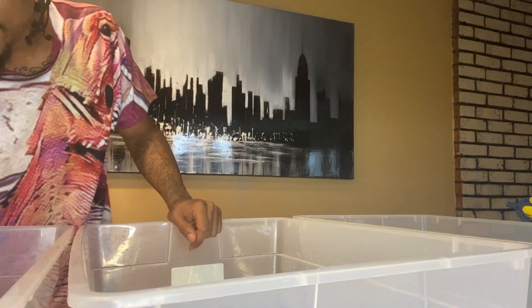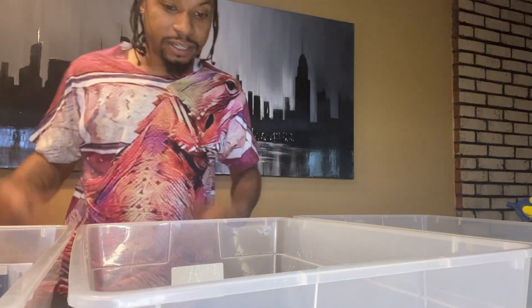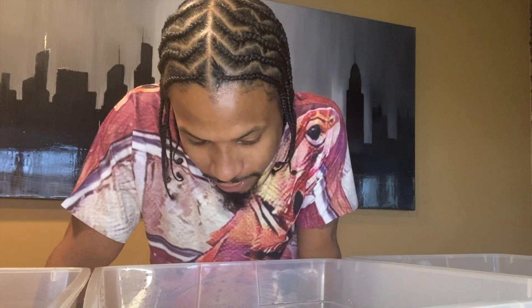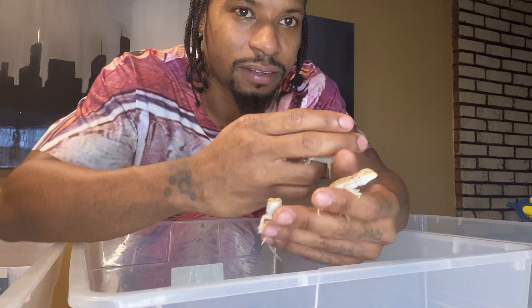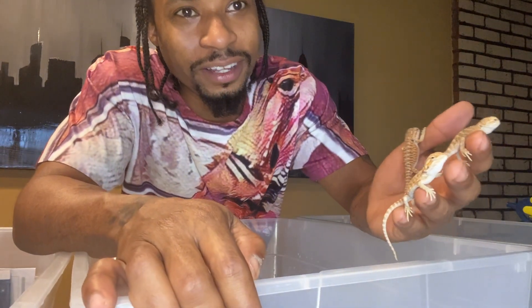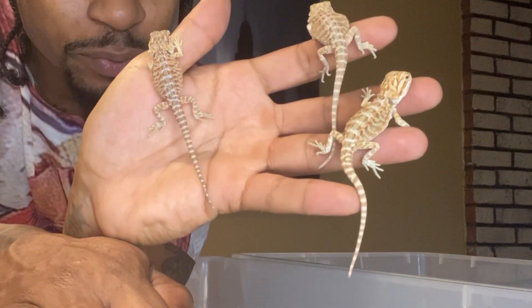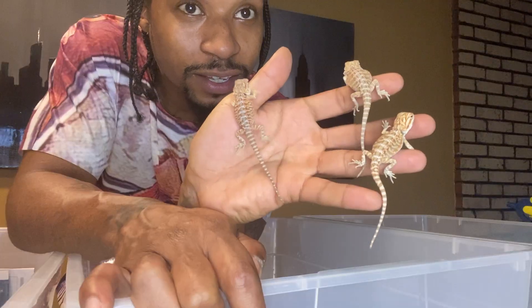I didn't buy these with the intention of keeping any. Honestly, I was buying them with the intention of reselling them so I can raise money to go ahead and start working on the building. But as I'm going through these — I don't know — I might have to keep one or two for myself because the colors on these guys are really nice. Look at that. That is beautiful.